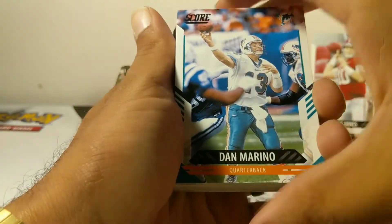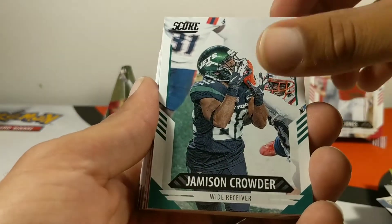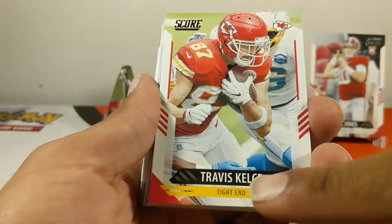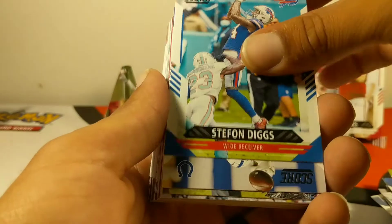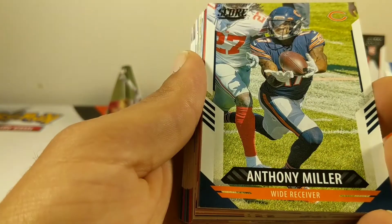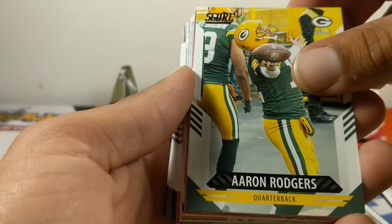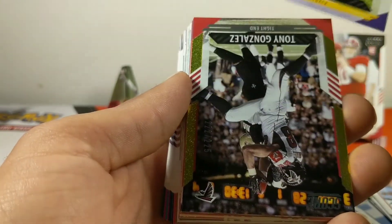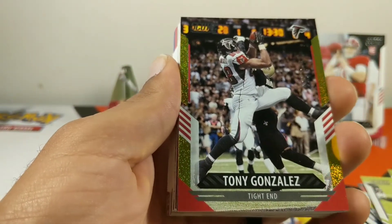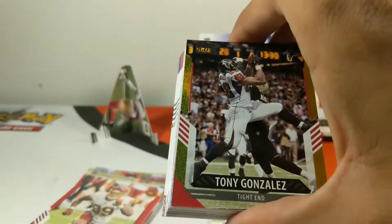Last pack starts off with Dan Marino, Marquise Brown, Jameson Crowder, Travis Kelce — they might as well put wide receiver on there. Darius Slayton, Stefon Diggs, Zach Pascal, Anthony Miller, Ryan Tannehill, Aaron Rodgers, Michael Vick, CJ Ham. Then — yo, we got a Tony Gonzalez gold card! Numbered 222 out of 225! That's a hit! We got a hit on the last pack — last pack magic! A numbered card!